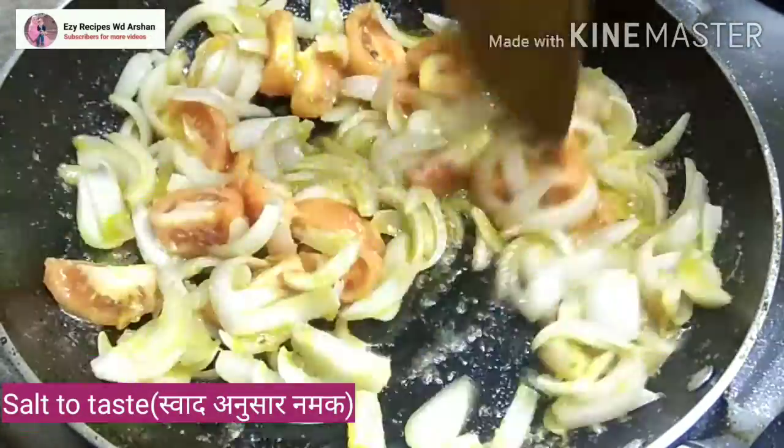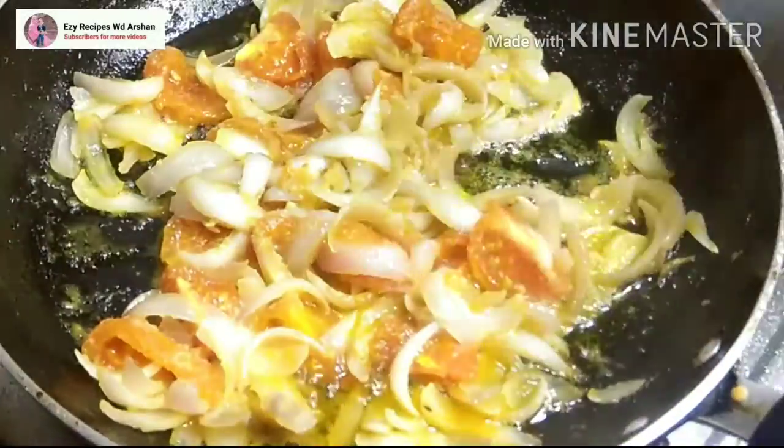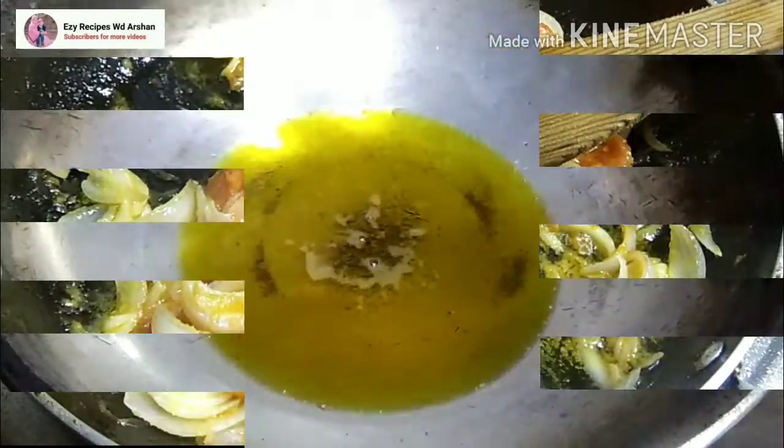We will cover it and cook on medium flame. After that, we will fry it properly, watering it as needed, and mix everything perfectly.